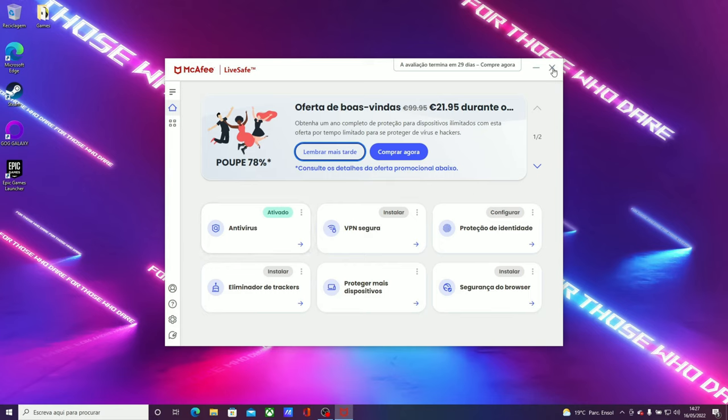Next we have Cyberpunk 2077 at the ultra preset with high settings. The RTX 3050 gets 44 frames per second on average, while the 3050 Ti laptop gets 37 frames per second on average — again, falling behind the desktop GPU.